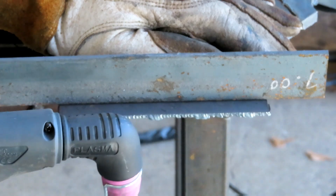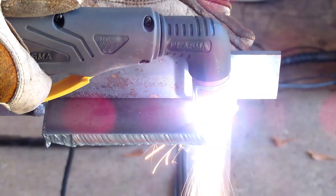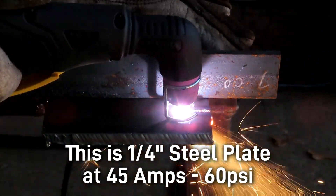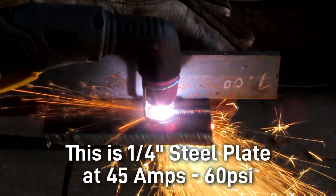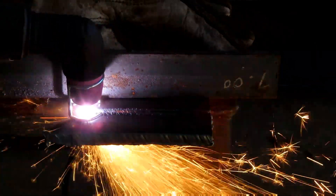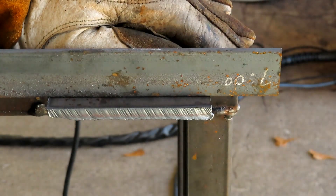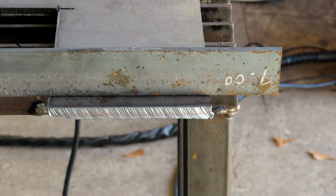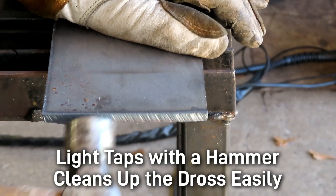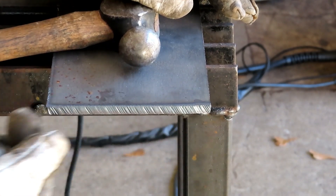It doesn't get any easier than that. Now we're going to try it on a piece of quarter-inch plate. To clean this up, just take a little hammer and tap it on the edge — see how easy that comes off. There you go, you have a nice clean straight cut.